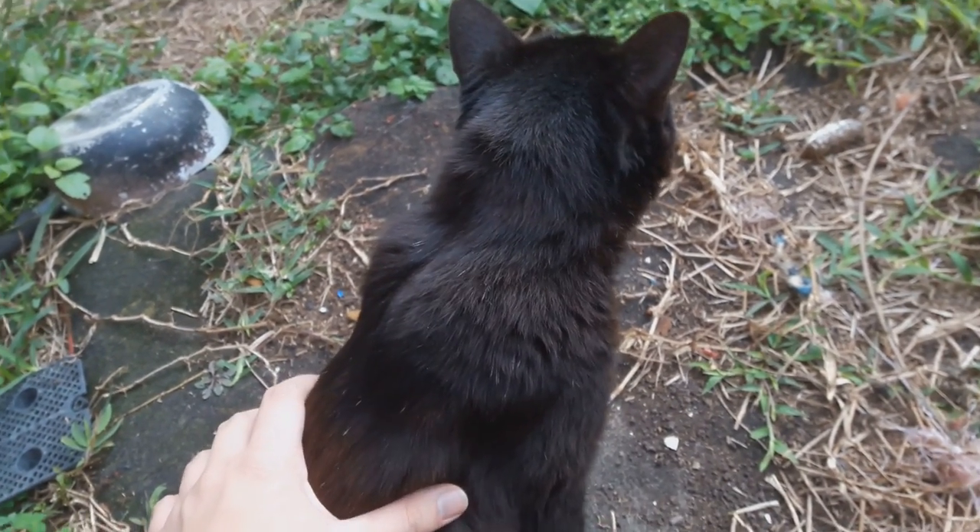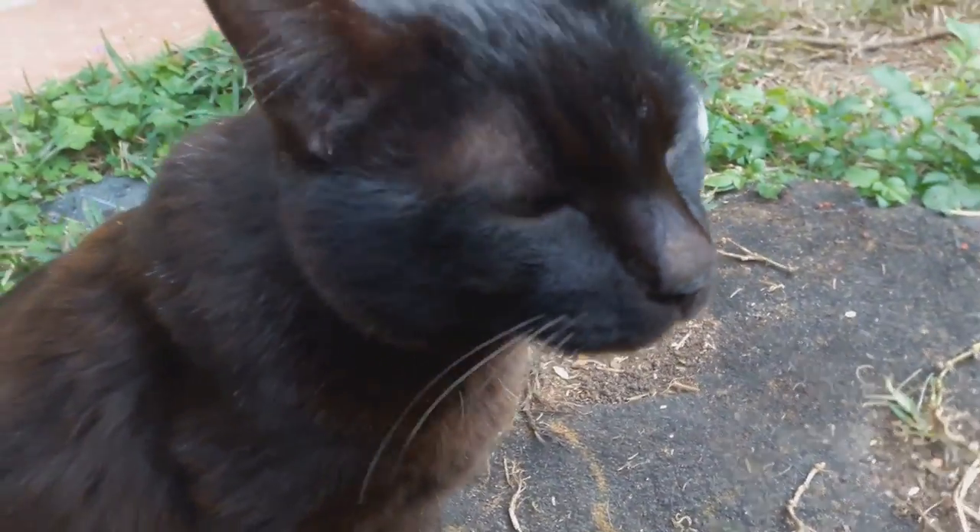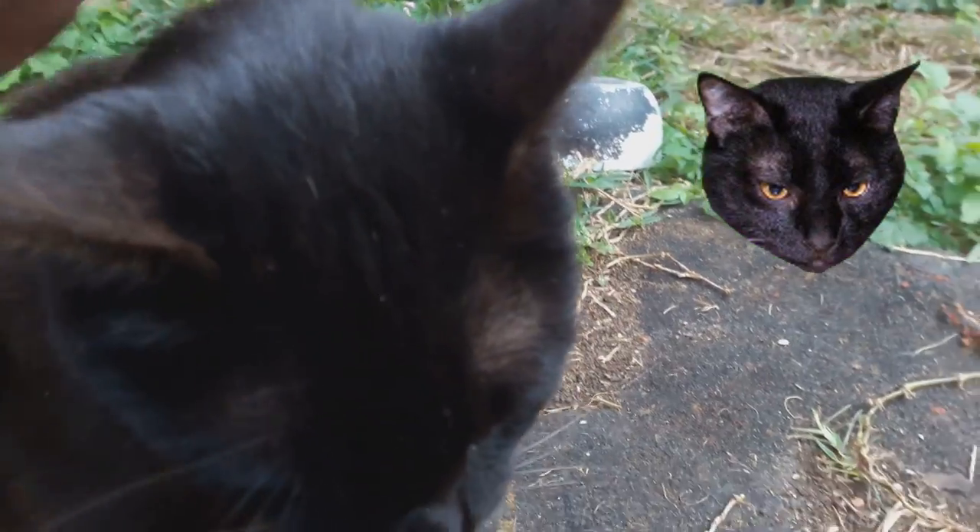This is our outdoor cat Romeo. I gotta see his face though, otherwise — he is actually one of my Twitch emotes.